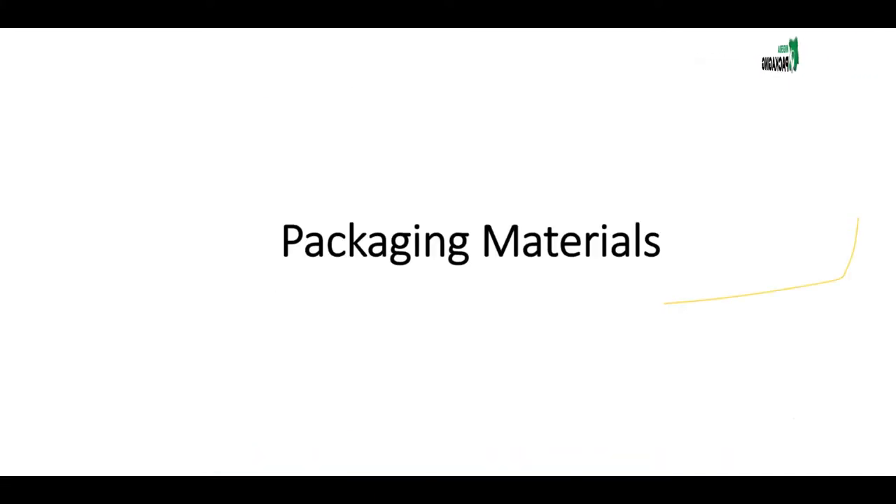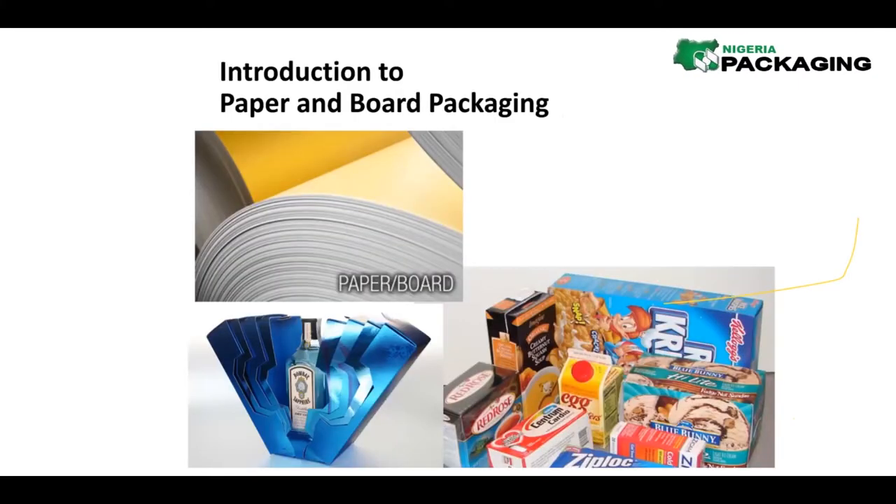We're looking at paper and paperboard. Nothing unfamiliar to you so far — all of you have seen this one I'm referring to.